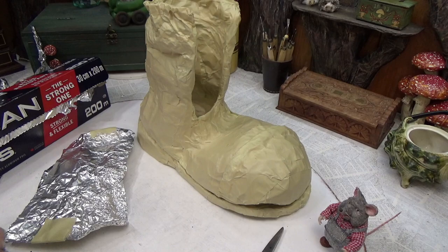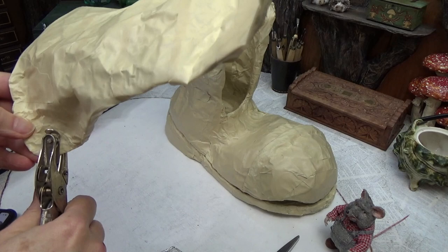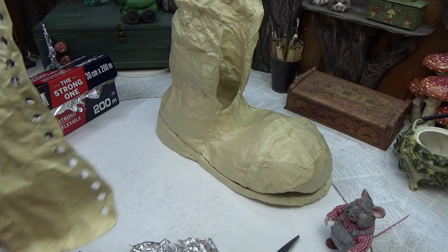The paper punch works great — you just have to make sure the part you're punching isn't too thick, otherwise it becomes a hassle trying to get it to slide up and down the edge. Now I'm making the tongue of the boot and I'll cover that in masking tape as well.